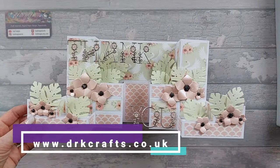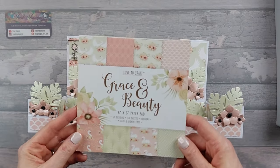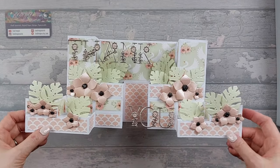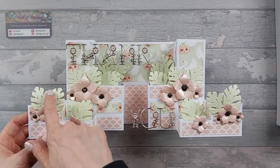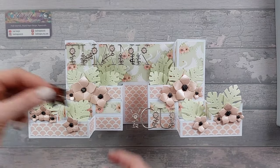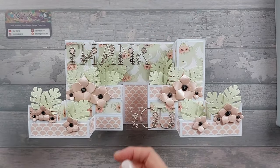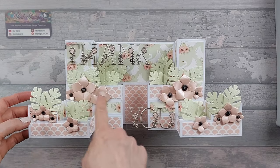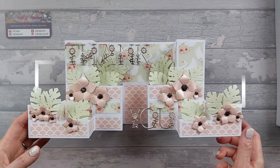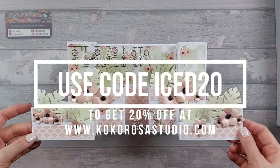The papers I've used are from DRK Crafts - it's the Grace and Beauty Love to Craft pad that you can get from drkcrafts.co.uk. The leaves came from Coca Rosa Studio and they actually come with a flower die as well. I wanted different sizes so I've used a flower die from my own stash. If you go over to Coca Rosa Studio and use my code ICE20 that will get you 20% off your order.